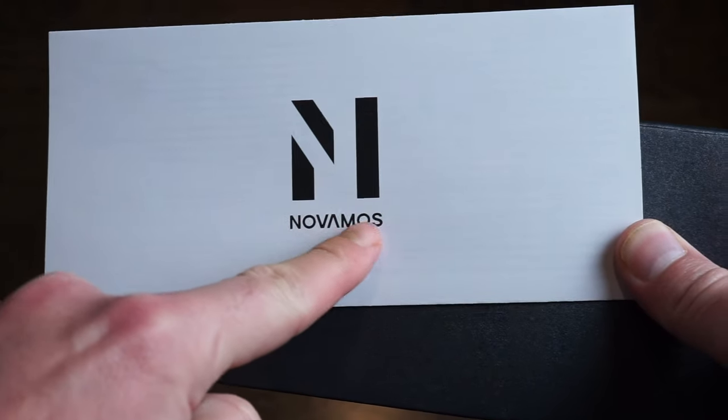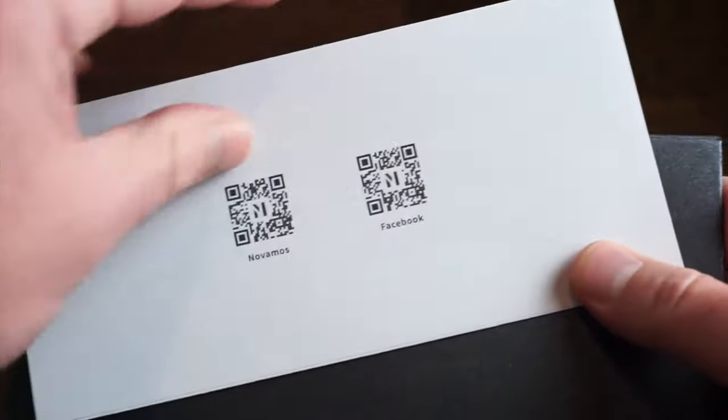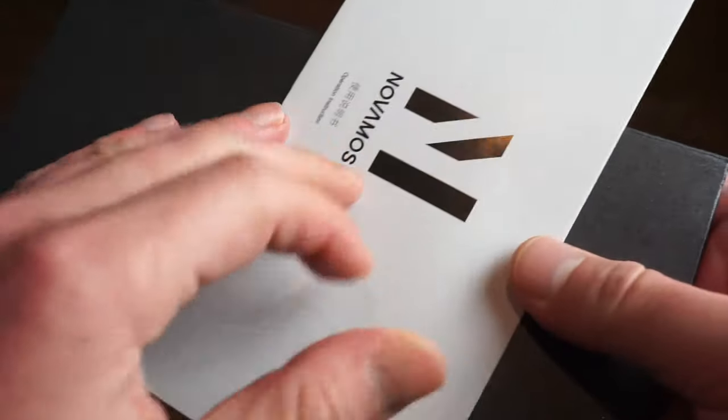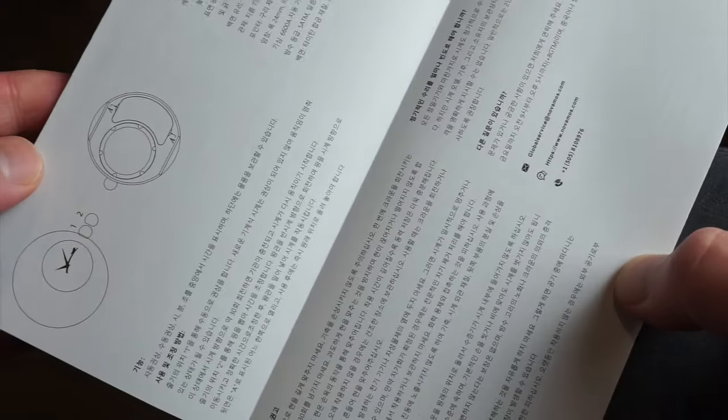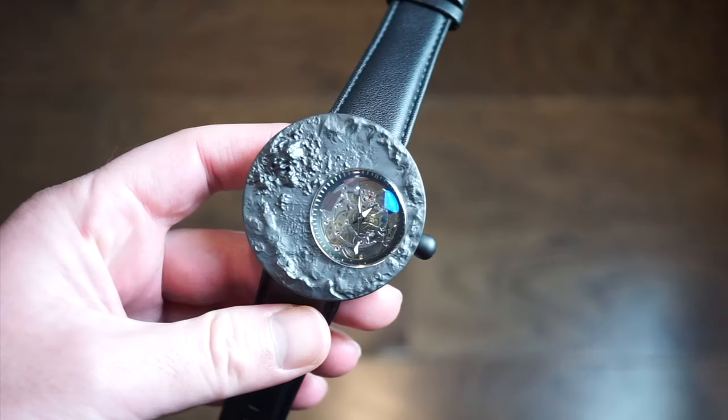The watch comes with a little manual — you can see the Novamos branding and a barcode you can scan for your warranty and instruction manual. Inside the gray envelope you get a detailed breakdown of the watch in English and a couple of other languages.